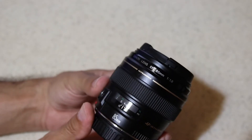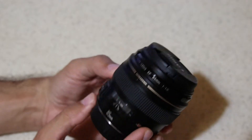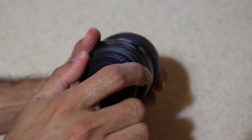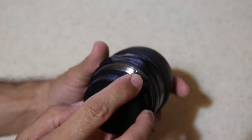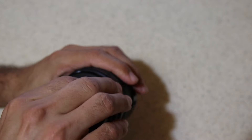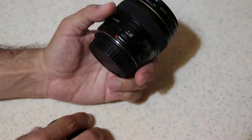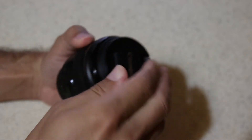A little about this lens: it's made of plastic — good quality plastic. You don't have a red ring but you do have a gold ring. It does have a metal mount. No weather sealing there. It does feature a 58mm filter thread. There is no image stabilization inside this lens.